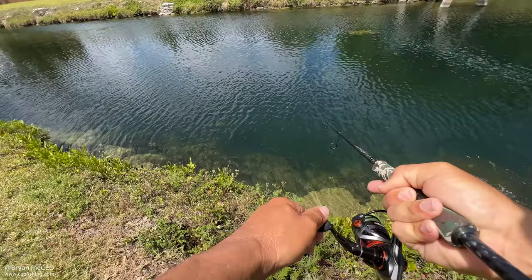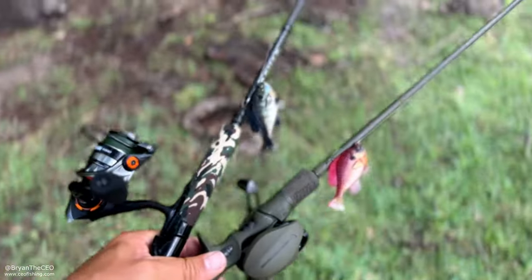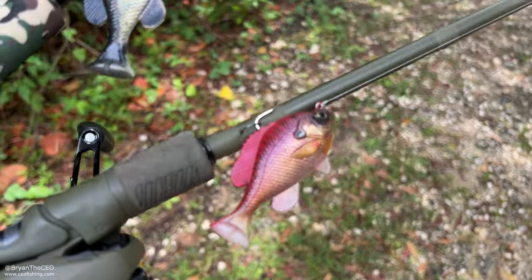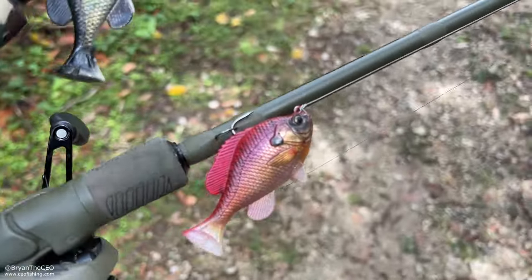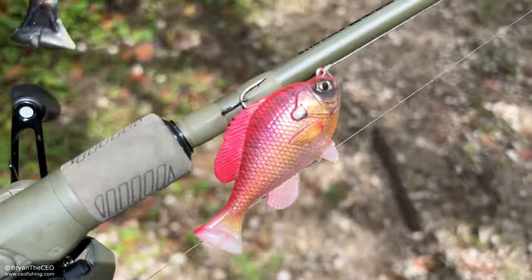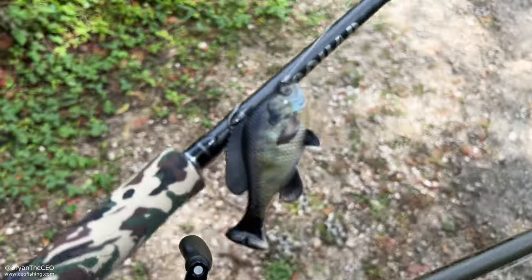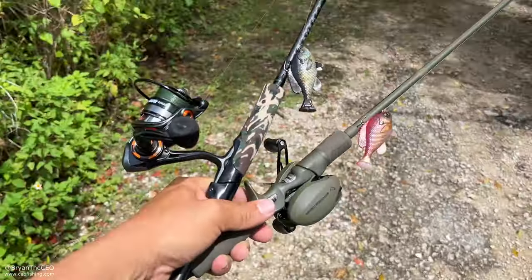These lures are great for largemouth bass — got a fish! Today I'm gonna match the hatch. We're gonna match a bluegill, and we've got down here in South Florida jewel cichlids that when it's mating season turn a bright red color with this kind of belly. So this almost mimics one of those. I'm gonna see if the peacock bass and largemouth want to hit it — imitating a jewel cichlid.